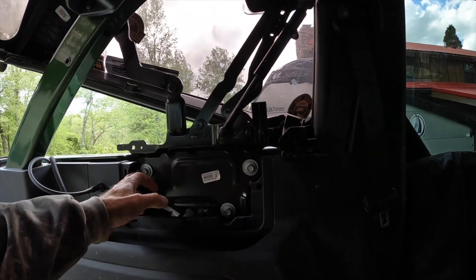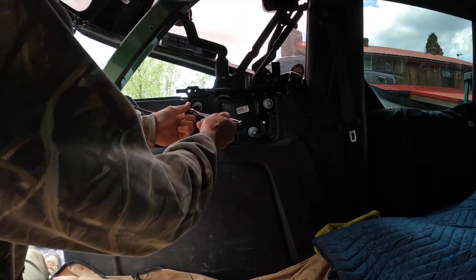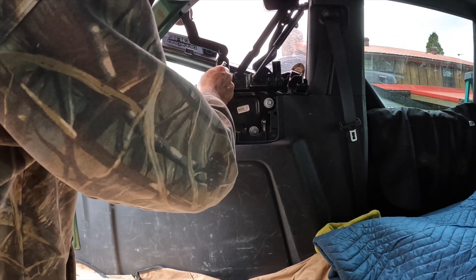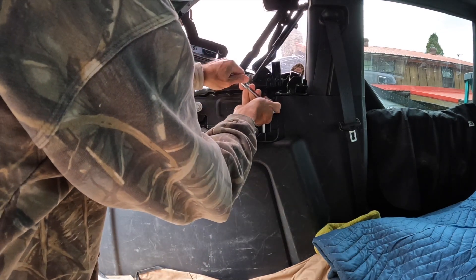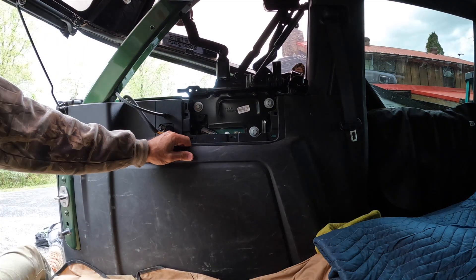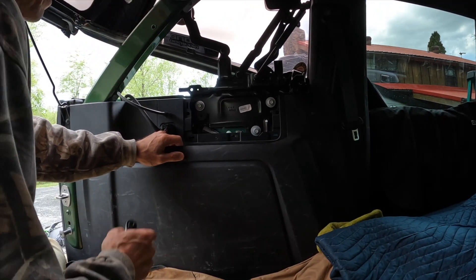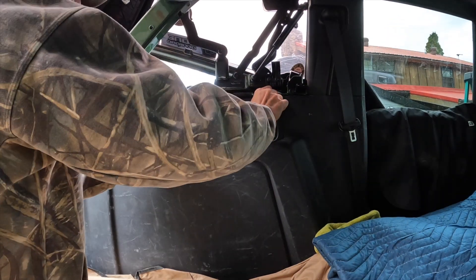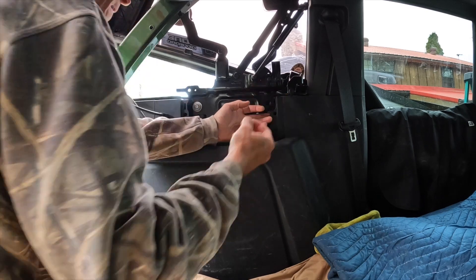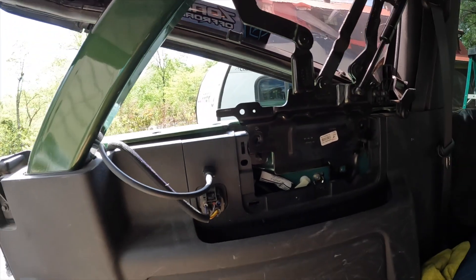I think all we have to do is take these three off — it's a 13 millimeter. I got the Ford Bronco utility pack out; all the tools you need are in it. I'm going to take this the rest of the way off. Hopefully nothing flies off. I have to guard against it falling down in here — I don't know if you'd ever get it out if it went down in there. Got those off; now to do the other side.